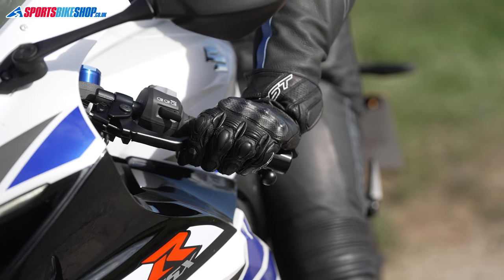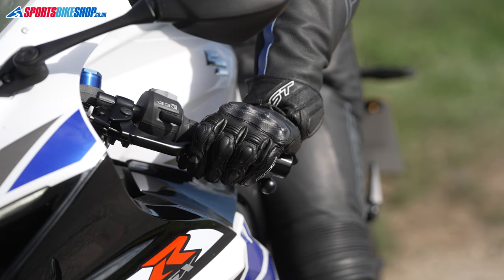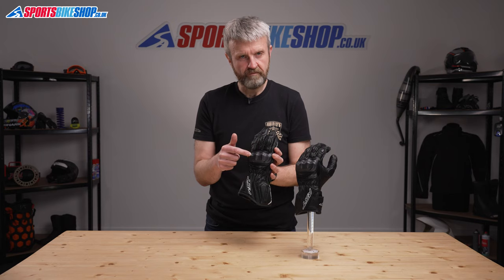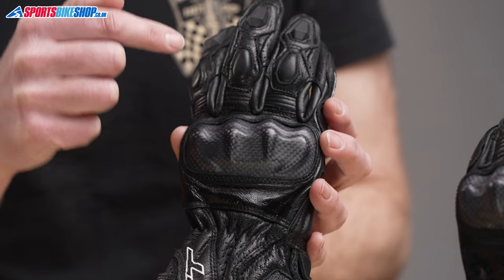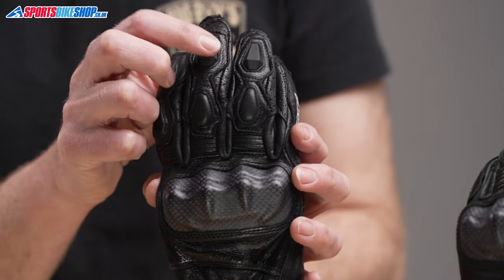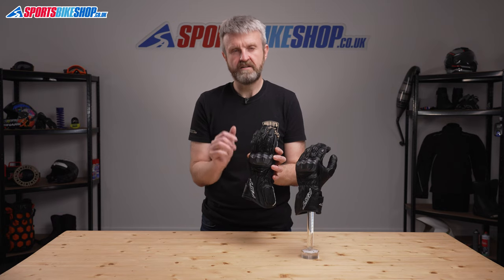On the back of the hand, there's a carbon effect plastic knuckle protector, and that's backed by impact absorbent foam. In front of that are accordion stretch panels, and then a combination of soft foam and hard plastic inserts to give the fingers extra protection.